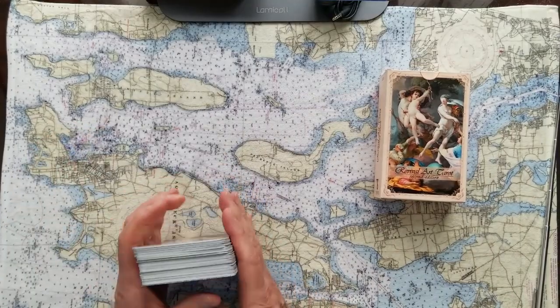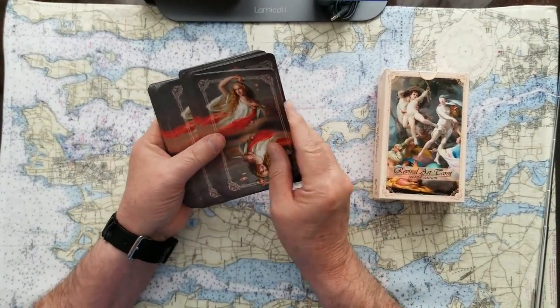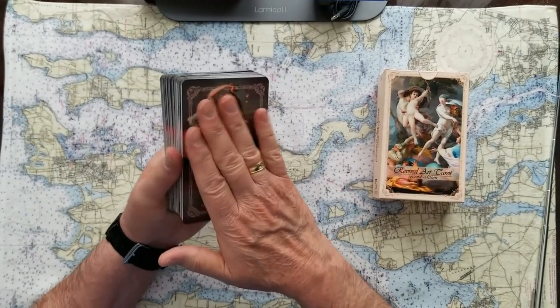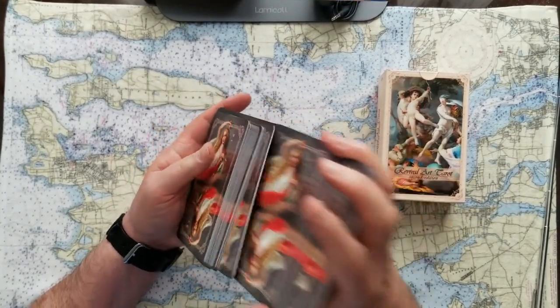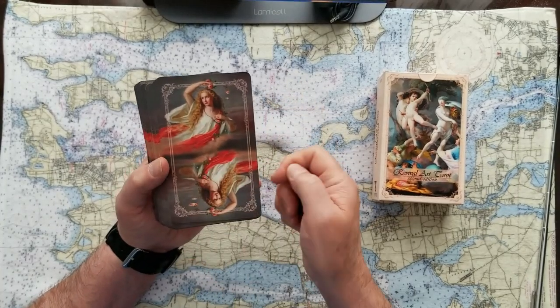The cards themselves are really good stock. Once you get them broken in — and what I mean by that is, when they come off production, they're really pressed together and there's no air between the cards and you can't hardly get between them. So it takes a little bit of shuffling and getting some air between the cards before they're usable, and not sticking to each other.